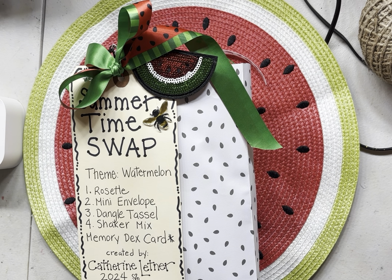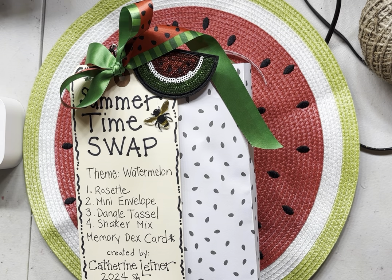I'm used to doing memory decks cards and pocket letters, and that's all I've ever done. I've never sewn on a project before, and this one I had to sew, so let me share it with you.